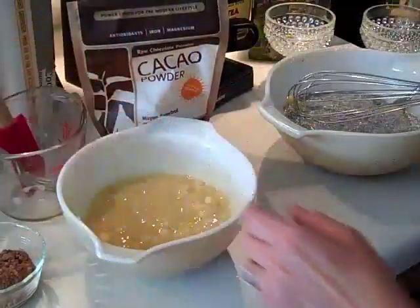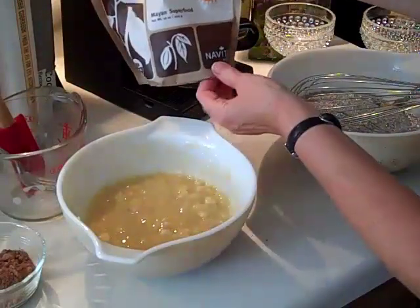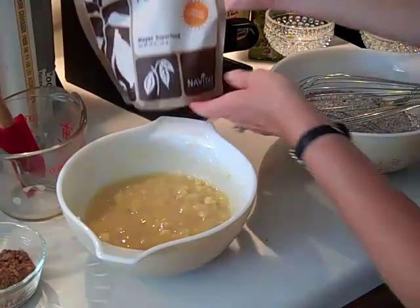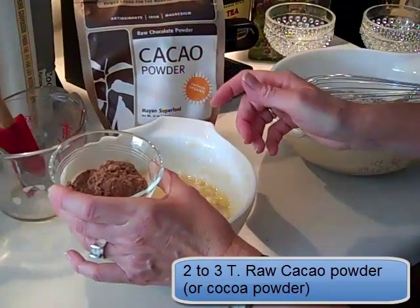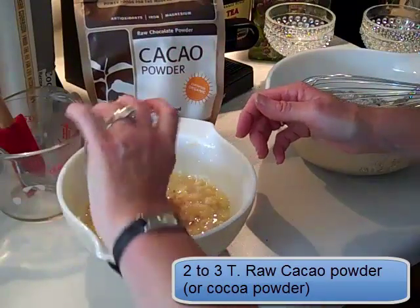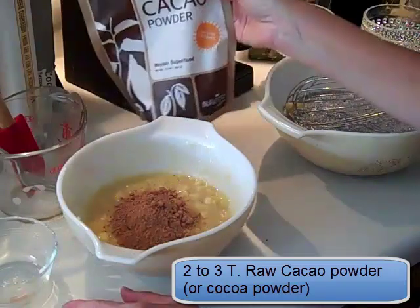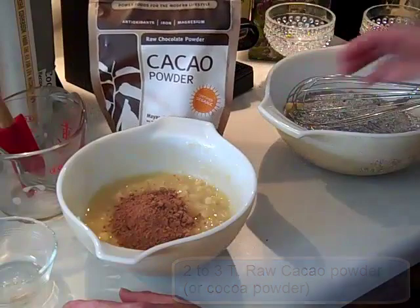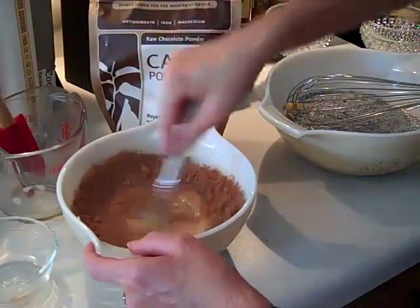So what is raw cacao powder? You can find it online if you don't have a Whole Foods near you. Here I have a kind by a company called Navitas — N-A-V-I-T-A-S. I have somewhere between two and three tablespoons of the raw cacao powder. Now if you don't want to wait to go buy some and you have cocoa powder at home, that's fine. So two to three tablespoons — mix it around.